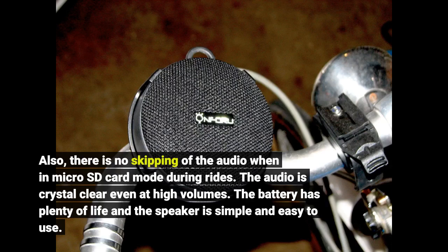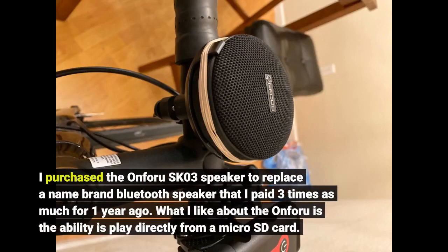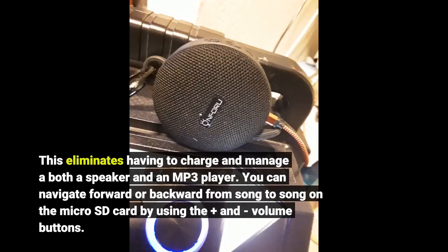The battery has plenty of life and the speaker is simple and easy to use. I purchased the On4U SK03 speaker to replace a name brand Bluetooth speaker that I paid three times as much for one year ago. What I like about the On4U is the ability to play directly from a microSD card. This eliminates having to charge and manage both a speaker and an MP3 player.